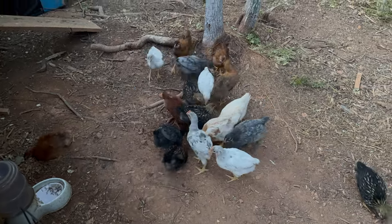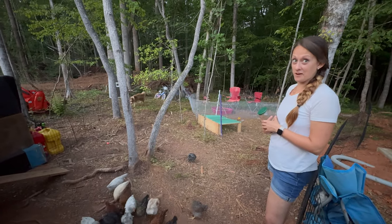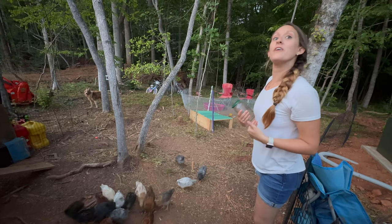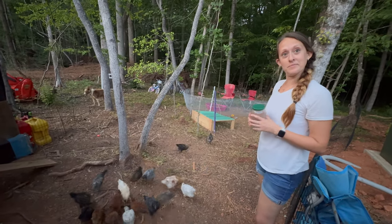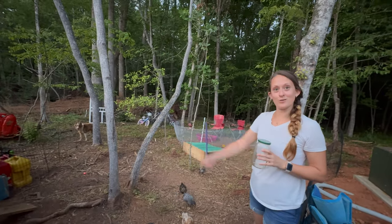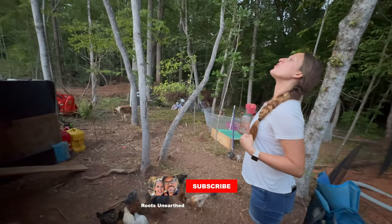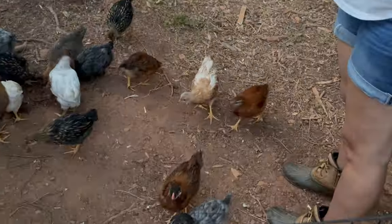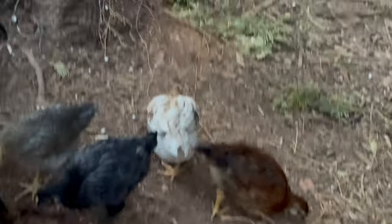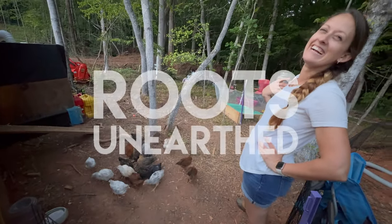So guess what I saw fighting today — Dino and Midas fighting. The fight ended with who could stand up taller and put their head over the other one, and guess who won? Midas! Dino went sulking away and actually went into the coop. Midas just stood there and gloated. The funny thing would be if Midas actually turns into a hen.